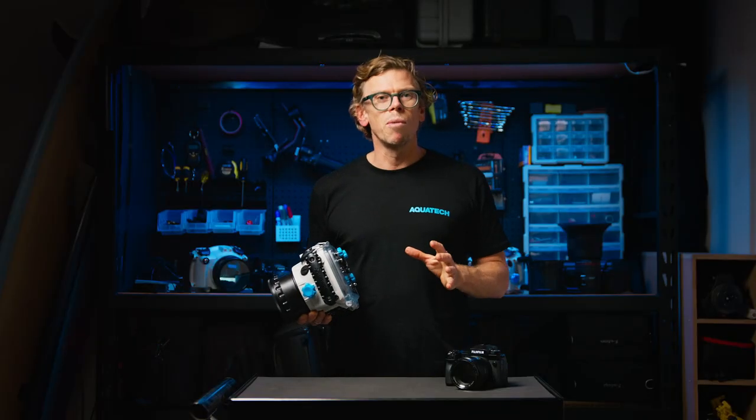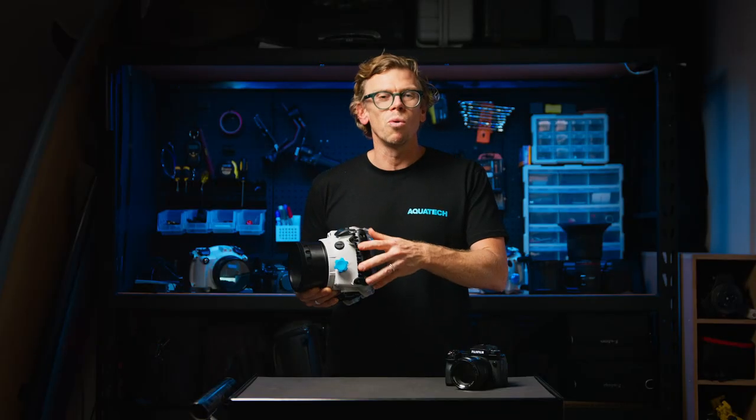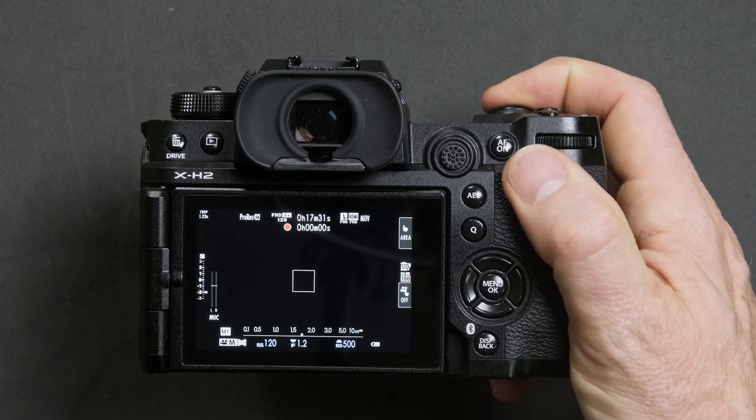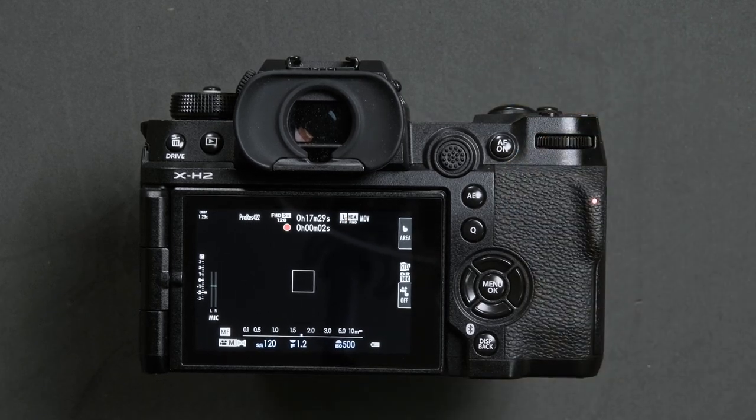You can control camera modes via the backplate controls on the water housing, but just remember, if you do go into video mode, the shutter button will start and stop recording.